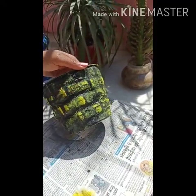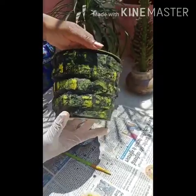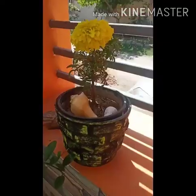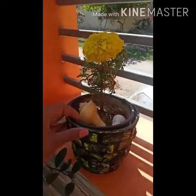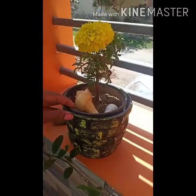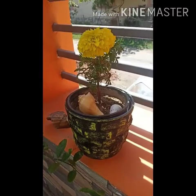Do you understand, my dear students? Now your planter is ready. You can grow any plant in it. My planter is ready with a beautiful plant. So students, gear up yourself and make this beautiful planter. Stay safe, stay creative. See you!